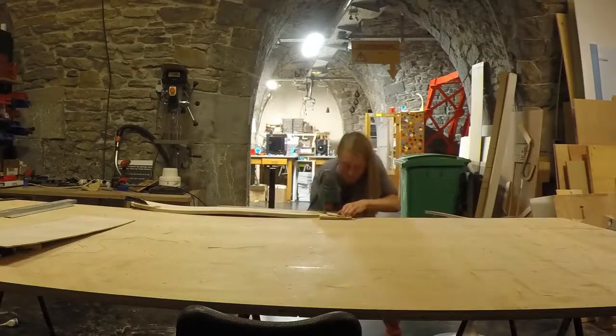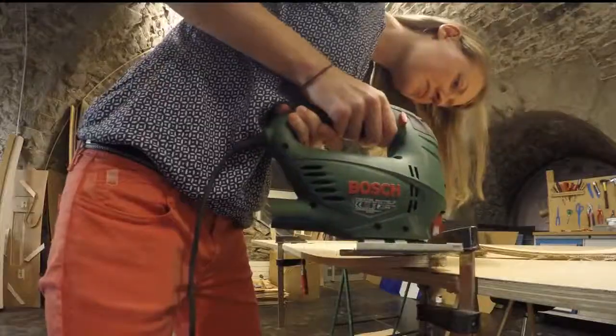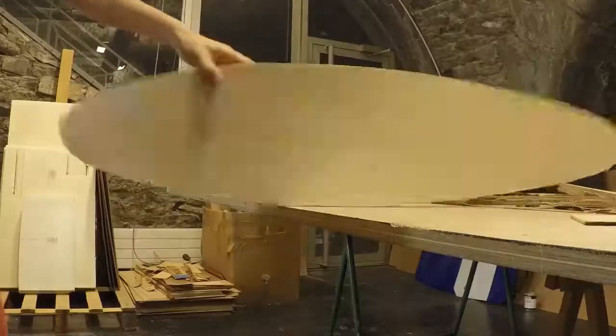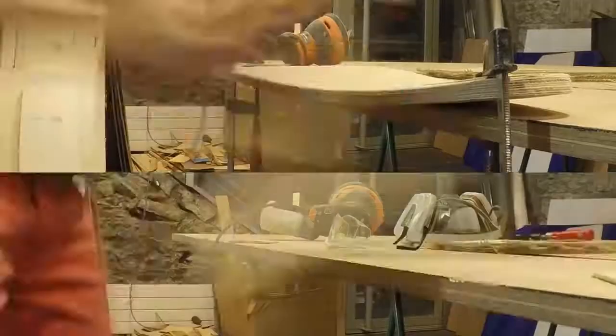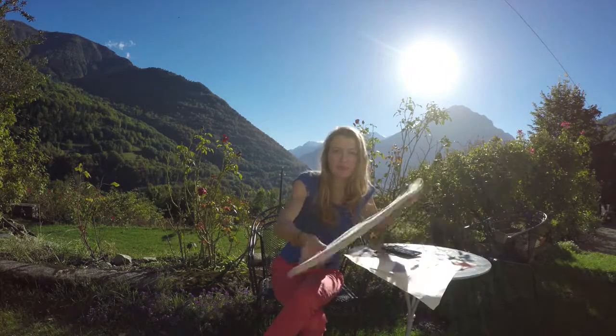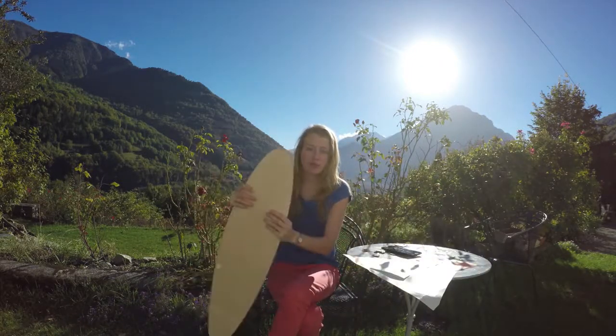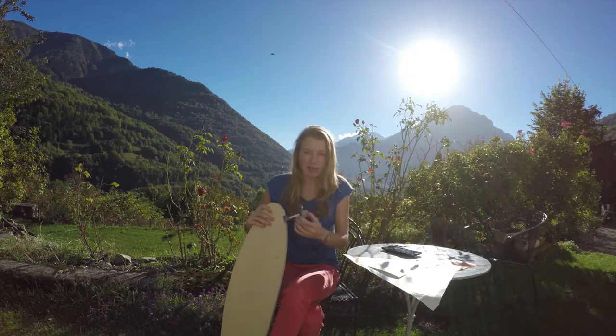It's not really difficult but make sure you focus and really stay on the line. You can then sand the sides to make them smoother.